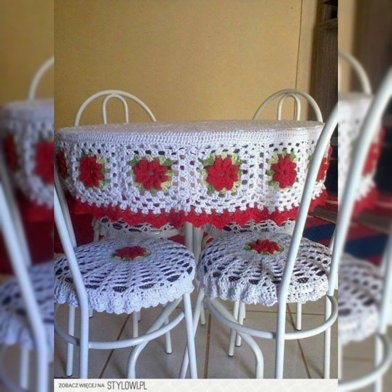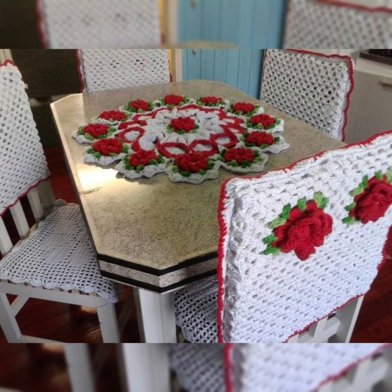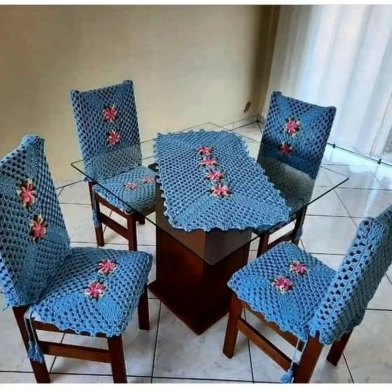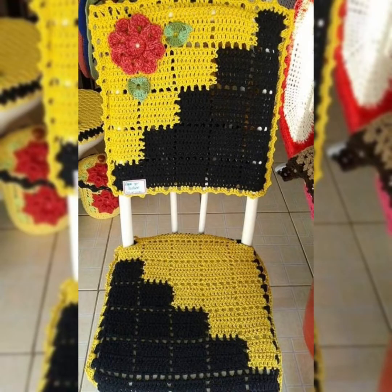Mostly they are in white color and matched with beautiful flower patterns. You can see the chair covers and table covers included in this collection. I hope you are liking and enjoying the collection being shown in this video. They are really finely stitched designs of crochet with beautiful colors — you can just mix and match the colors and make a beautiful one for your dining table.